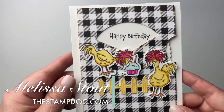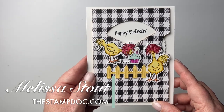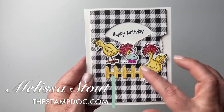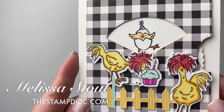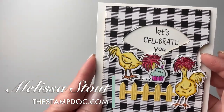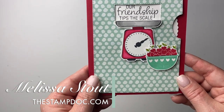My next one uses Hey Chick and Hey Birthday Chick — Hey Chick is going away but Hey Birthday Chick is sticking around. I used the host designer series paper, Pattern Party, for the background. It's really simple — I just added a few stamped images and put my chickens up there, so you really don't see that line at all. Using pattern paper or adding an accent right there will really hide that line for you.